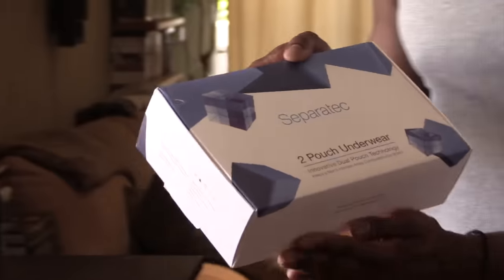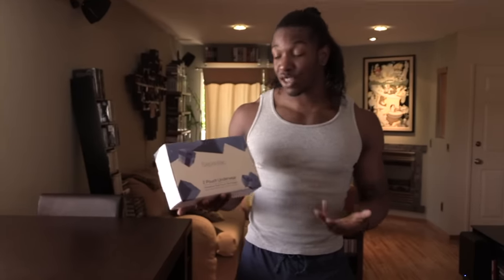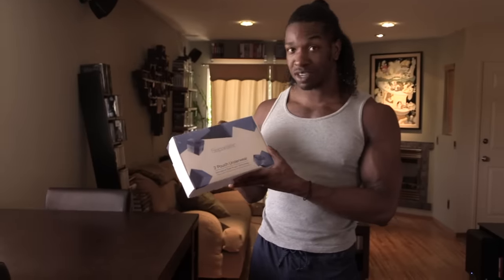Hey everyone, my name is Valentino and welcome back to my channel. Today I want to share something super special with you. I'm gonna be unboxing and trying on a great set of underwear by Sepratech. If you've seen any of my videos you should know that I work out a lot, and that's another reason why I'm super excited about this dual pouch underwear.